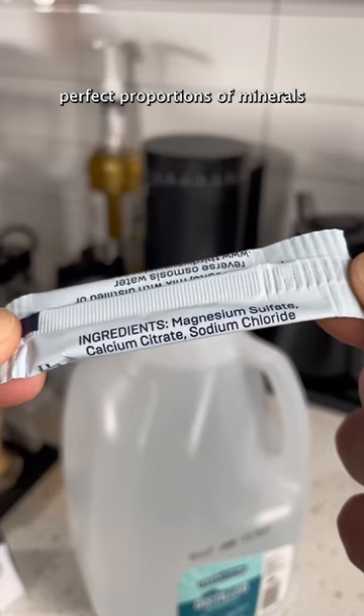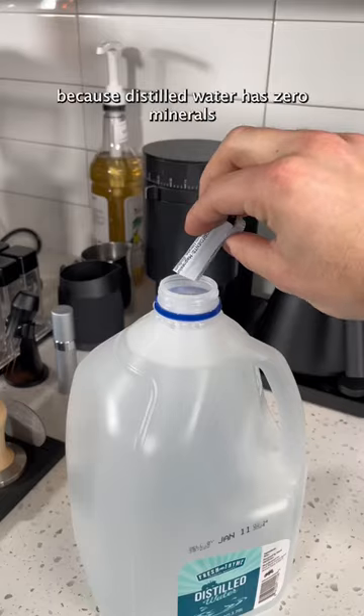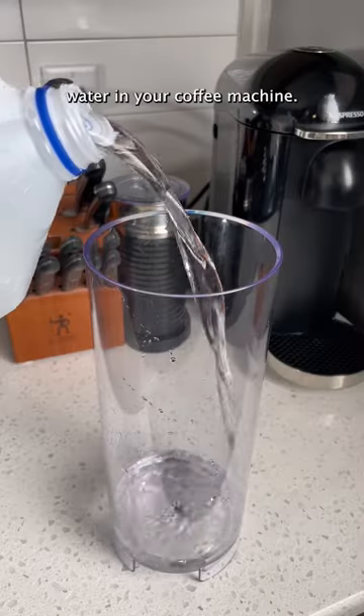These packets have the perfect proportions of minerals to make your coffee taste even better. Take some distilled water — distilled water has zero minerals in it — and add a packet to it. Instead of using tap water, you'll use this water in your coffee machine.